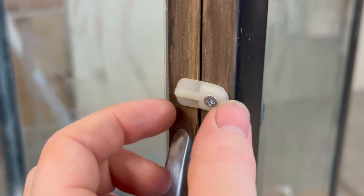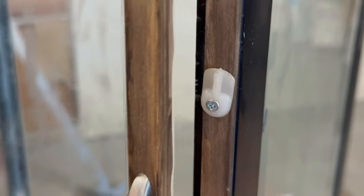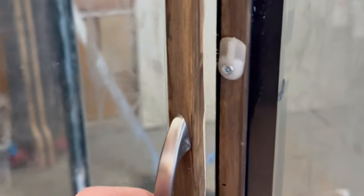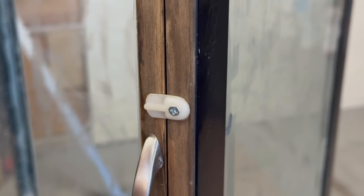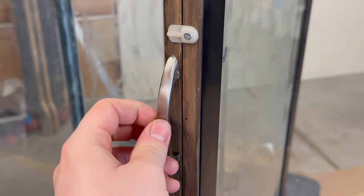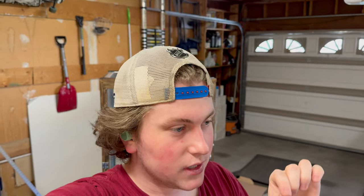I unfortunately lost the footage, but for the latch, I found this really cool piece — it's almost like it was made for this, which is crazy because I didn't even buy it. I have a little box of junk screws and pieces and I literally found two of these in there. I put it on and it's like perfect — the perfect size, perfect shape, and it's even got a little notch on it as a handle. It's crazy. I'm probably going to paint that black or some other color.